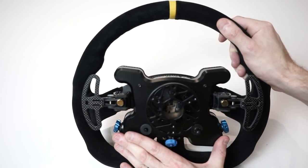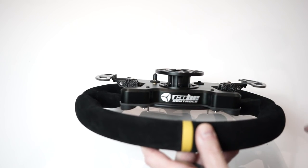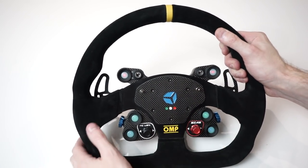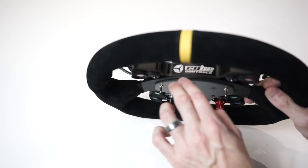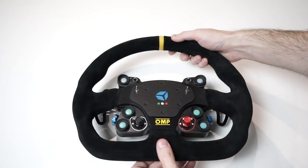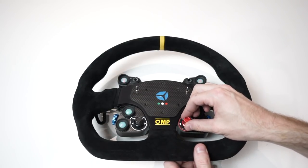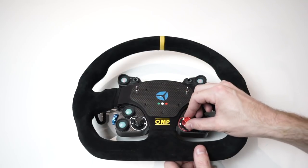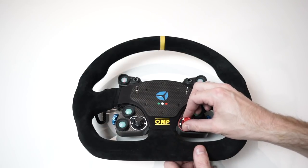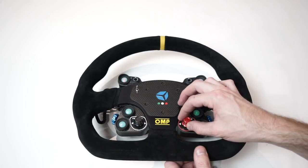I've opted for the anodized black version — there's also a red and blue option available for a little extra cost, giving you the option to change the color of the hub and paddles. This is all machined from a single block of billet aluminum and feels very very high quality. We've got a 3mm thick piece of carbon fiber on the front of the button plate and another 3mm piece covering the hub of the wheel.